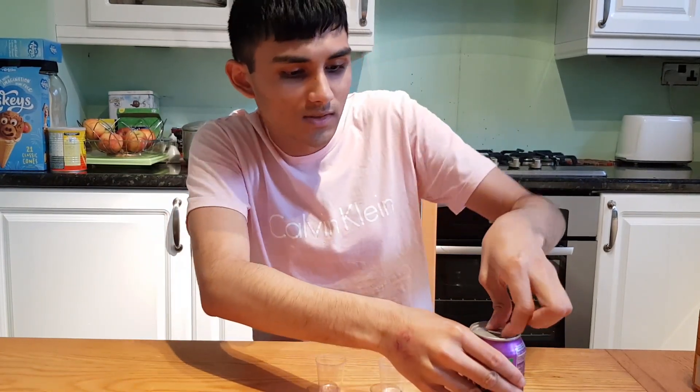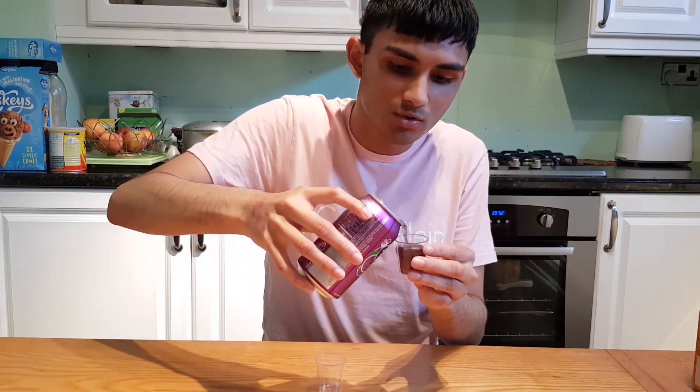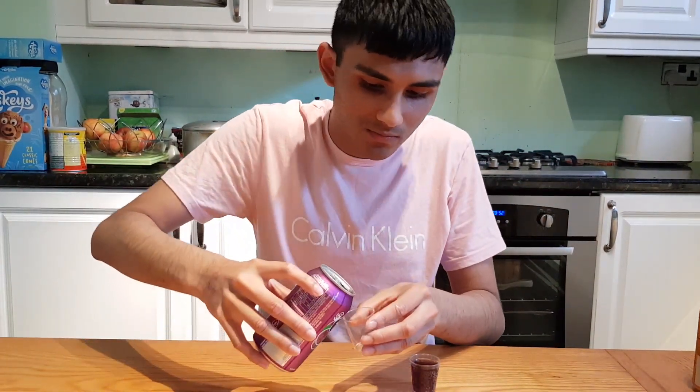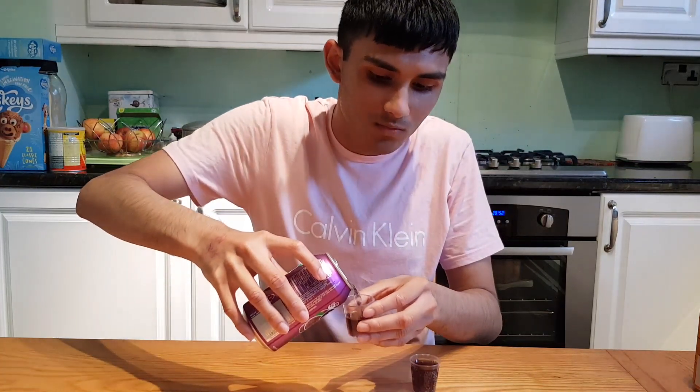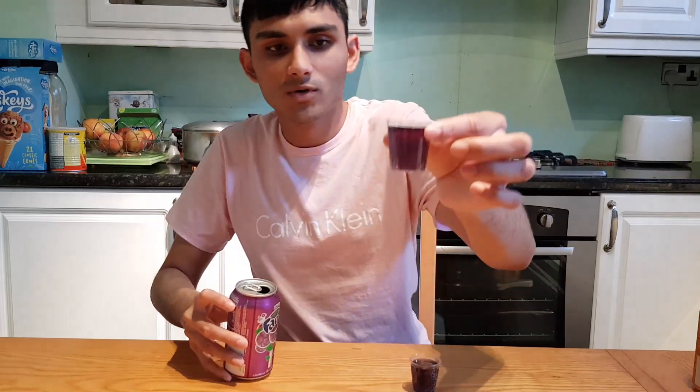Usually citric acid means it's going to have a bit of a sweet taste to it. Let's go ahead and open this. I'm guessing this is going to have a purple colour to it, I'm hoping it does — it's a grape, so let's see. Oh, it's like a dark purple guys, look at that. It comes out black on the table. Wow, this looks amazing guys. Beautifully poured.